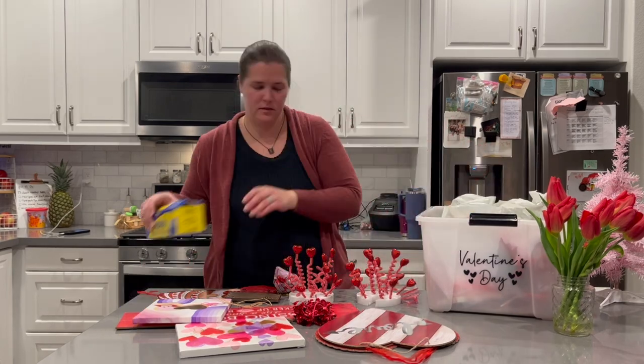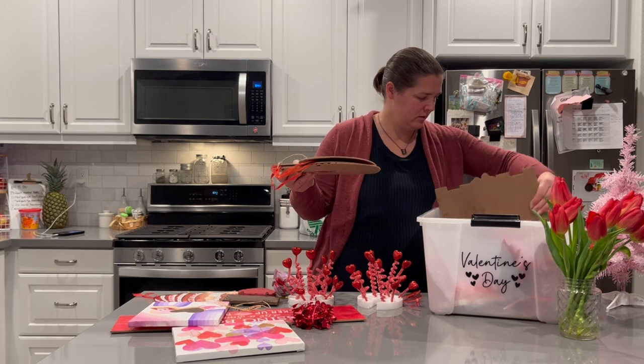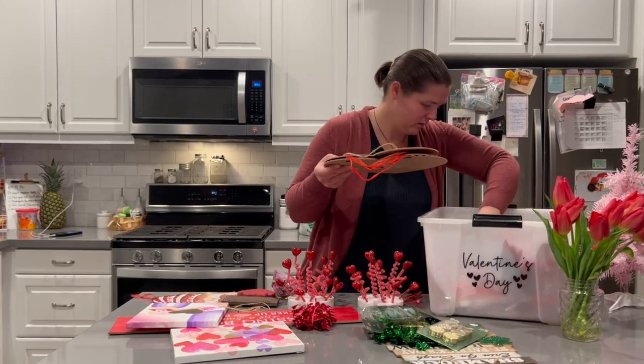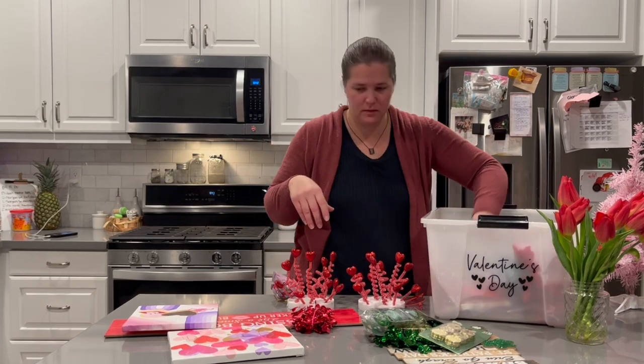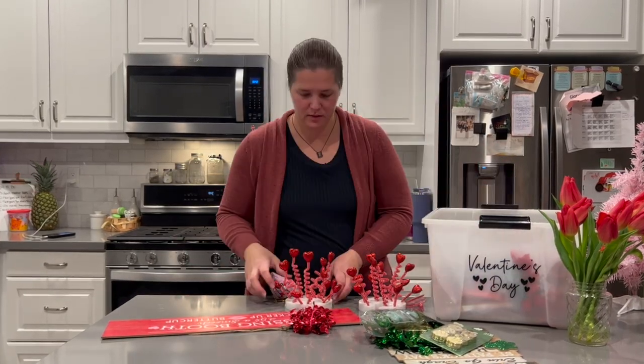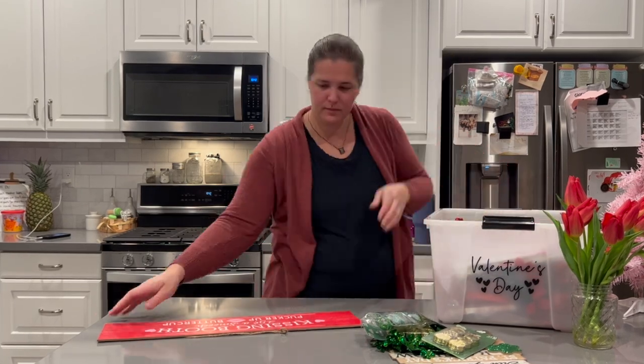Now I'm just putting everything away in its tub. This tub will be going up in our master bedroom closet and I will just enjoy a week or two of normal decorations before getting ready for Easter and Saint Patrick's Day as well.